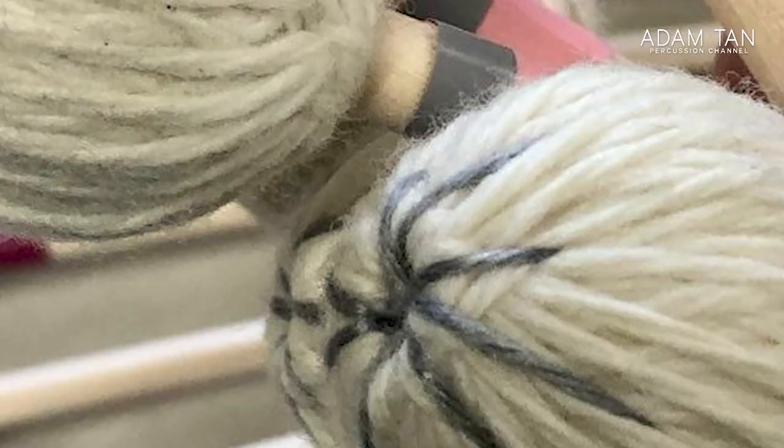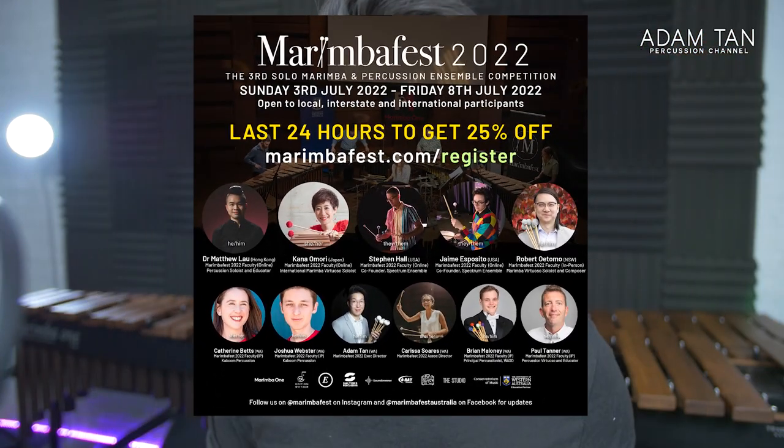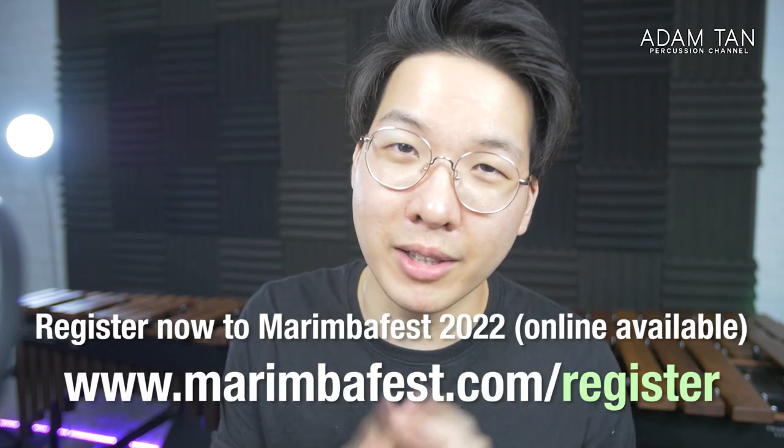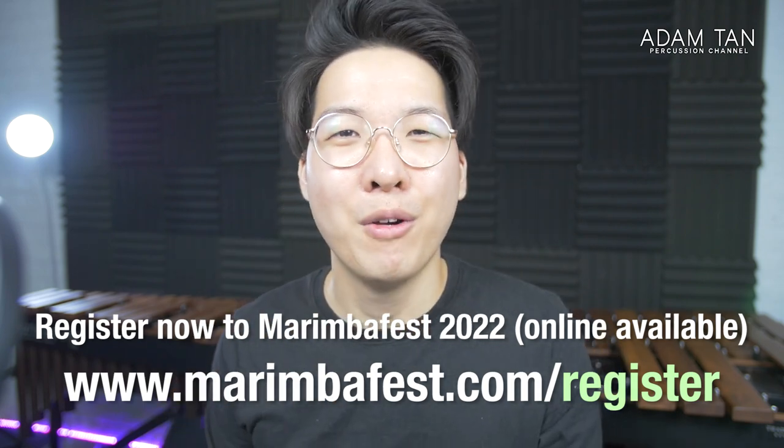Number two: my new signature mallets are apparently getting shipped today, the day I'm filming this — so they should be coming onto the show very soon, and I'm getting two different sets of prototypes. Number three: we just closed early bird registrations for MarimbaFest, the festival I direct — this is our third edition, but there's still time until mid-May to sign up at marimbafest.com/register.